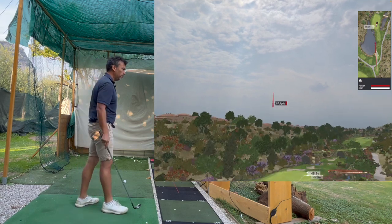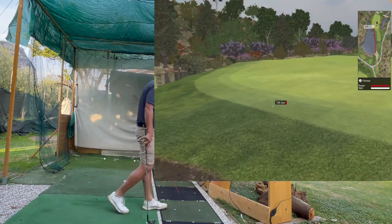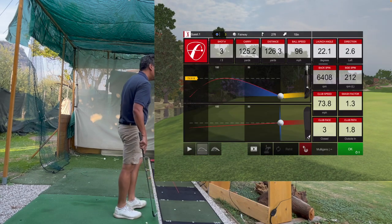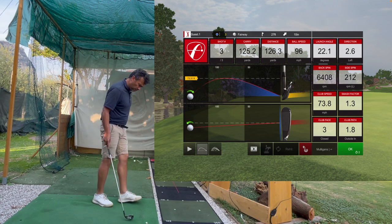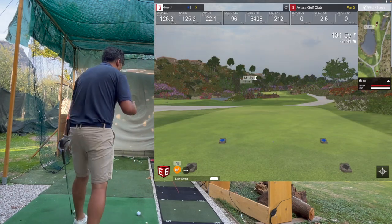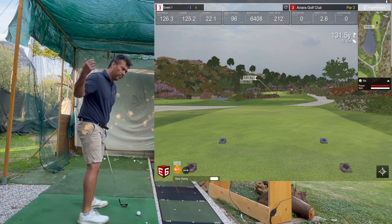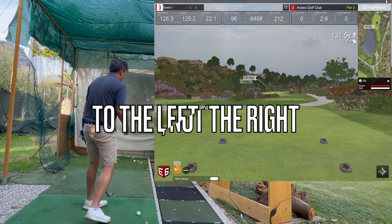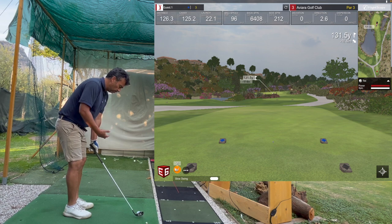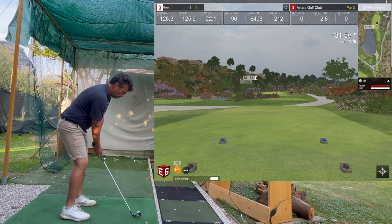I barely hit that one — I pulled it a little bit. But look at the distance: I barely hit it and carried 125. I can add more speed if I want, but I want to be sure I'm putting the face where it's supposed to be. I kind of pulled that one, probably because I'm used to having the face open and compensating to the right. I'm going to try to release it a little more to the right but keeping the same loft and launch angle. Pressure in my left thumb.